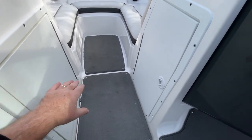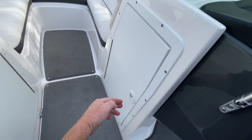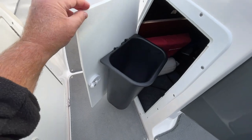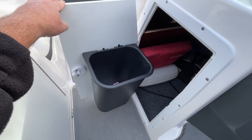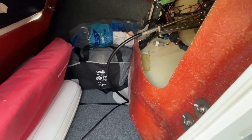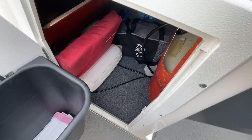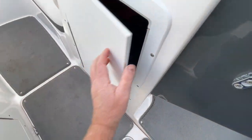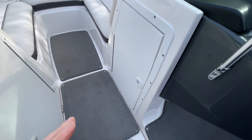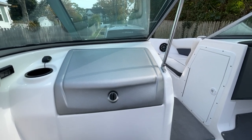This door came from Yamaha from the factory. On the other side was just a solid fiberglass wall. I went ahead and cut it open — now we have a brand new door with a garbage pail, more storage, and tremendous access to the back of the helm area for wiring. This is certainly an excellent addition. Check out the video if you're interested in that project.